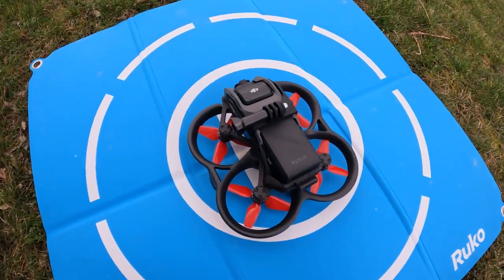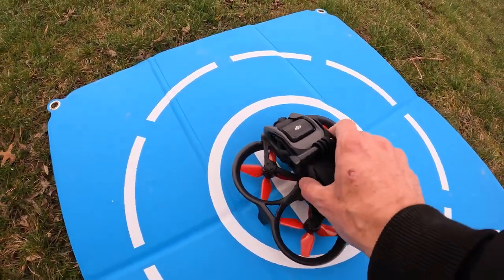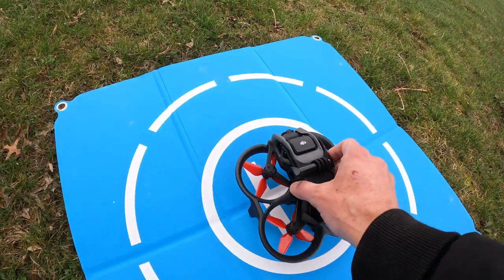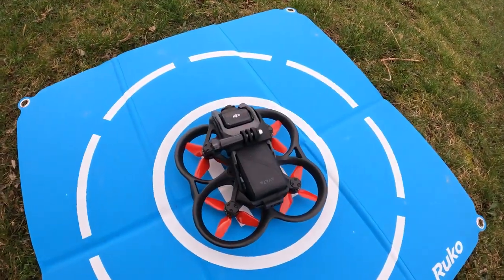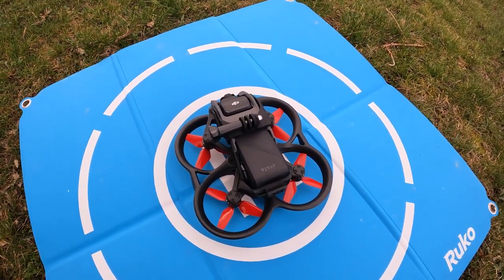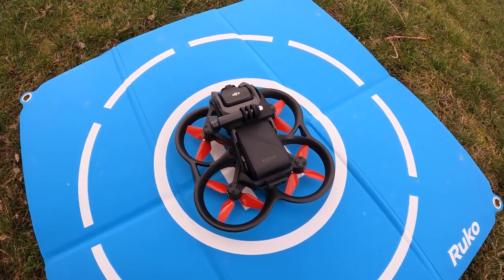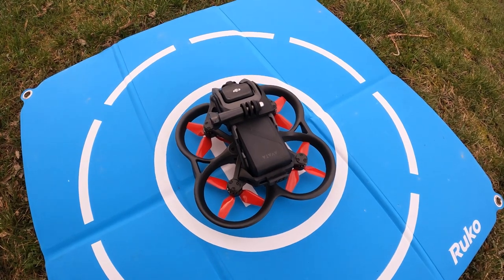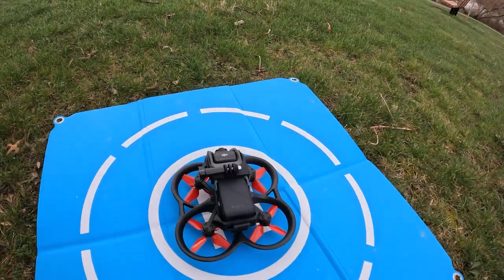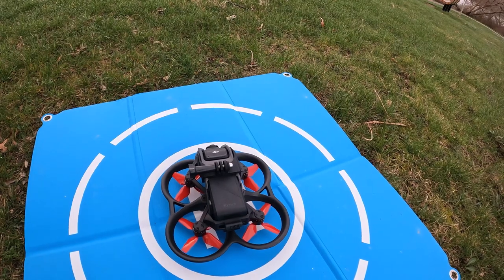This is my first chance to get these new Master Airscrew props out here for a full flight. I did a little sound check in my garage — I'll put that link in the description below. I'm going to try out the four-blade props first and then we'll do the three-blade prop. So let's get this Avada up with the Master Airscrew four-blade props.